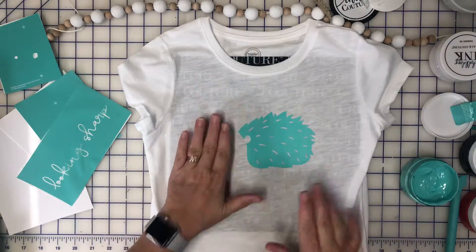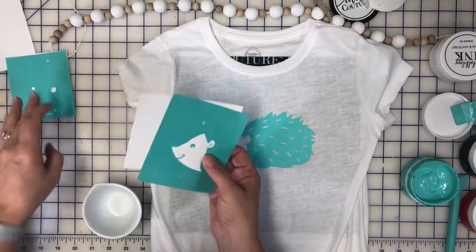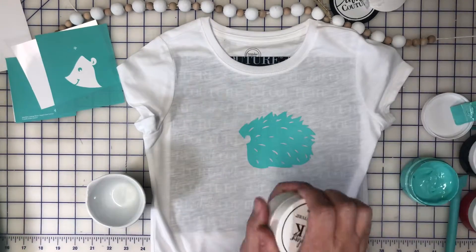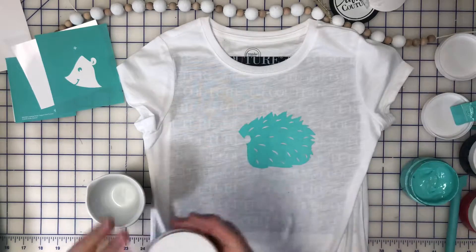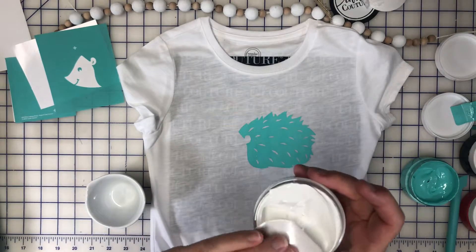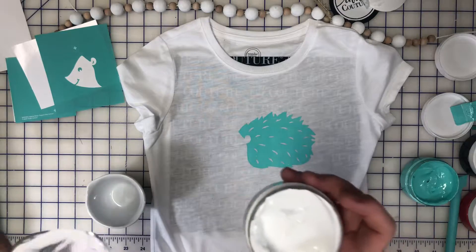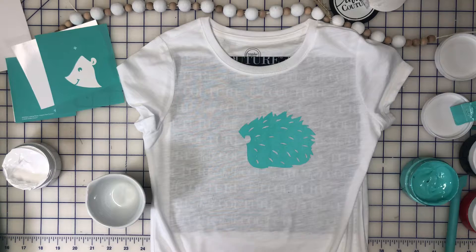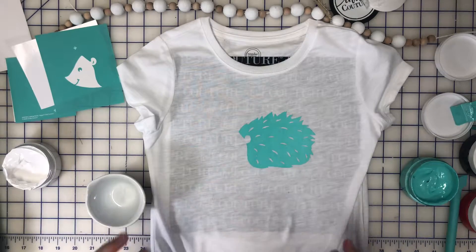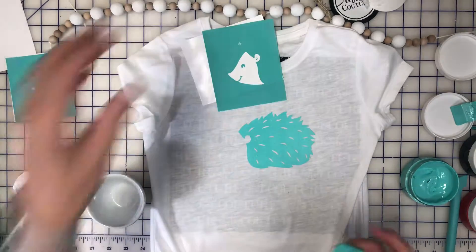So cute — the hedgehog is distressed, so you can see the distress markings here. So that is that. While that dries, I'm going to prepare my other color for the face. The face is another color I need. I would normally do almond, but I don't have almond, so I'm going to create a light pink.